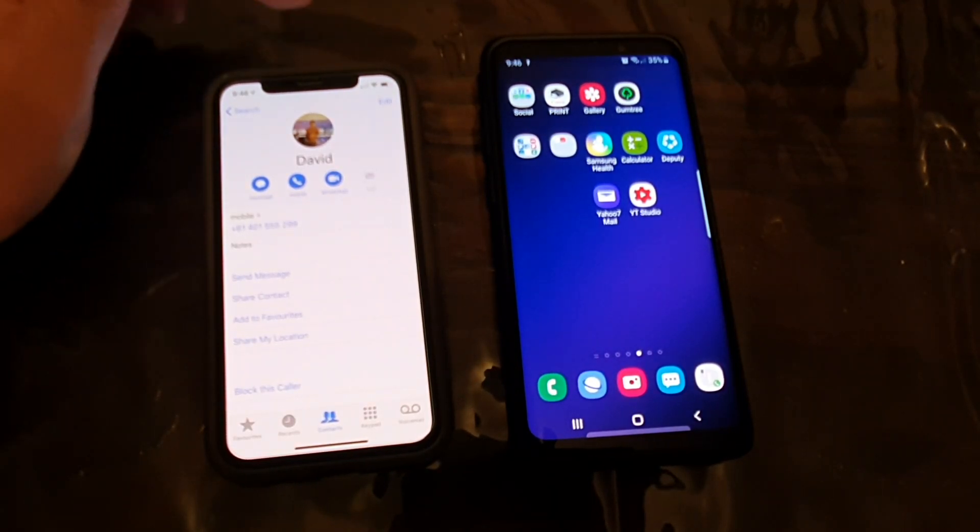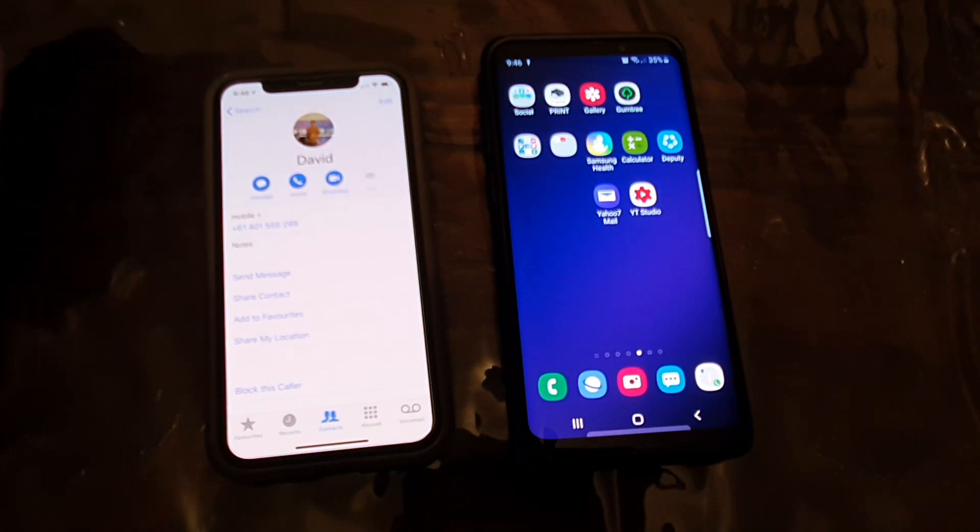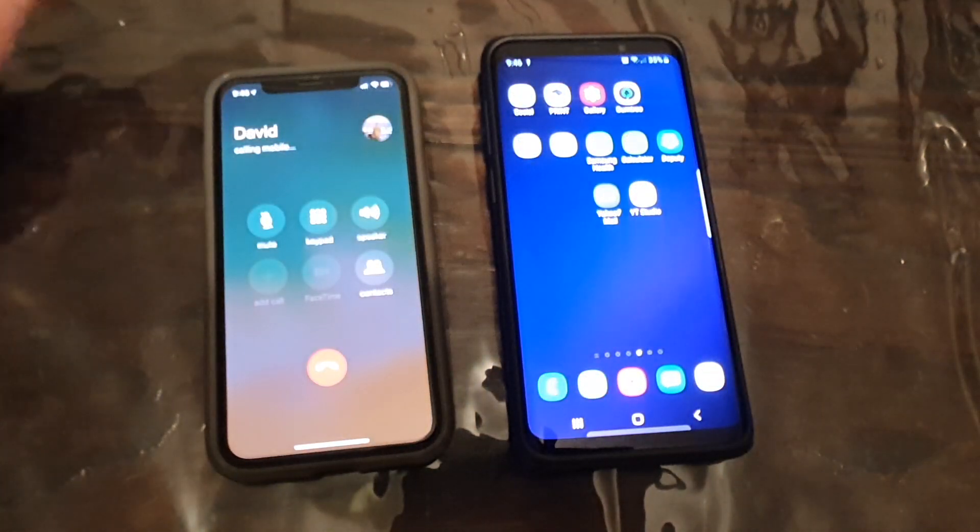Hi, in this video I will show you how you can answer a call without picking up the phone on an Android phone. So you can answer a call, reject a call, or you can put it on loudspeaker.